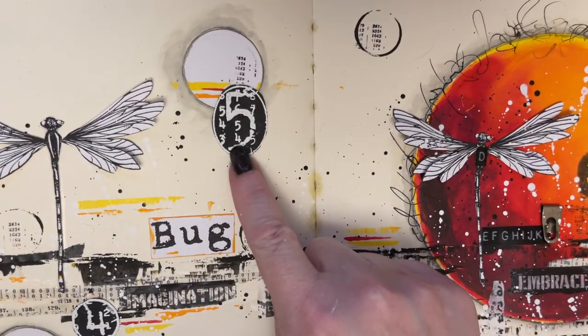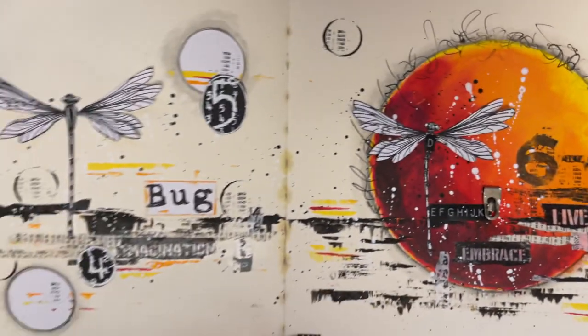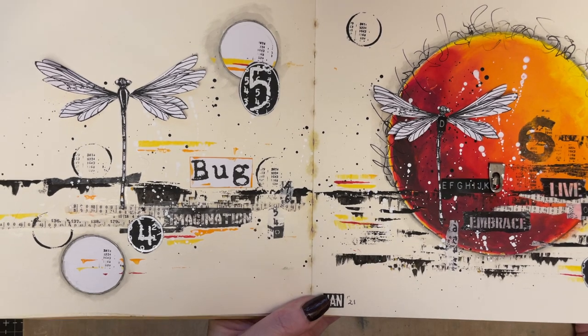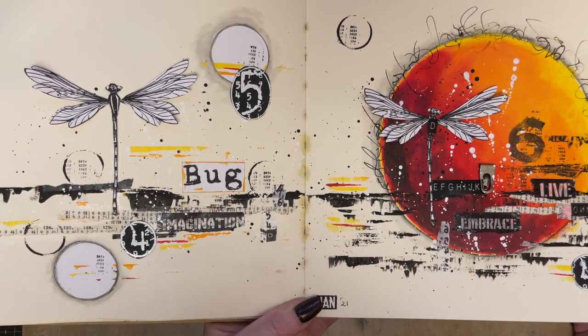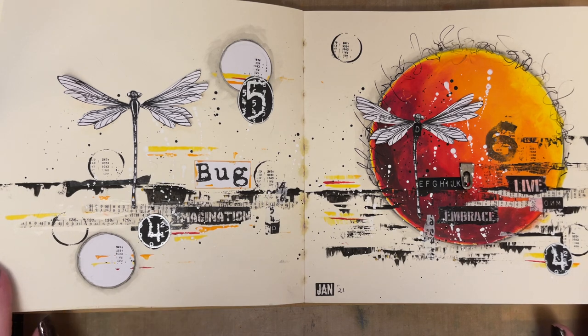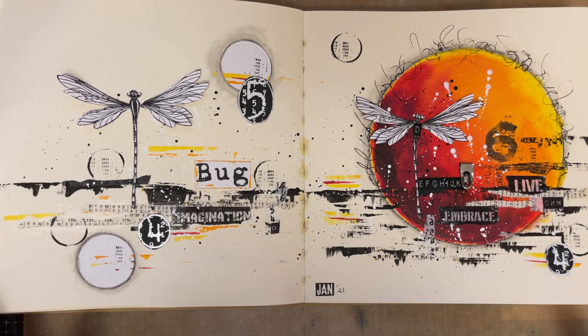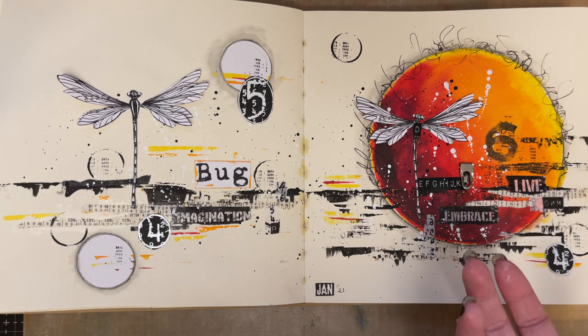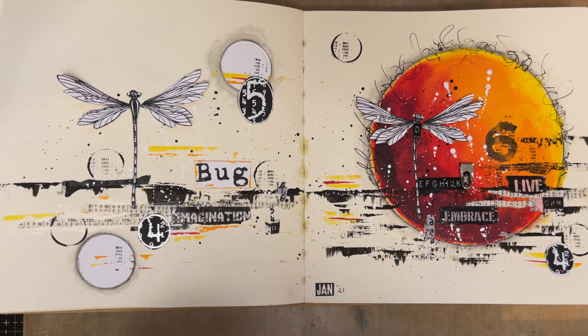I just need to point out I added these after the workshop, just because I had them and they worked perfectly. I absolutely loved creating this journal page. I'm really into my journal at the moment, mainly because it gives me somewhere to add my ideas, and it means I can develop those ideas when I create cards or mixed media pieces. I can take a little piece from that journal page and add it into a canvas or a card.